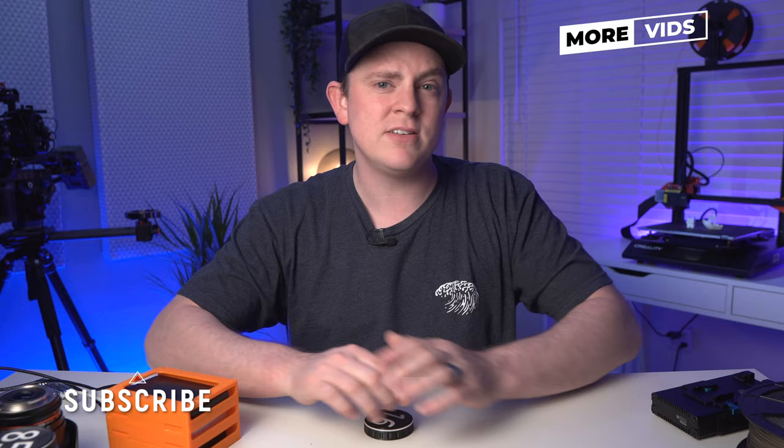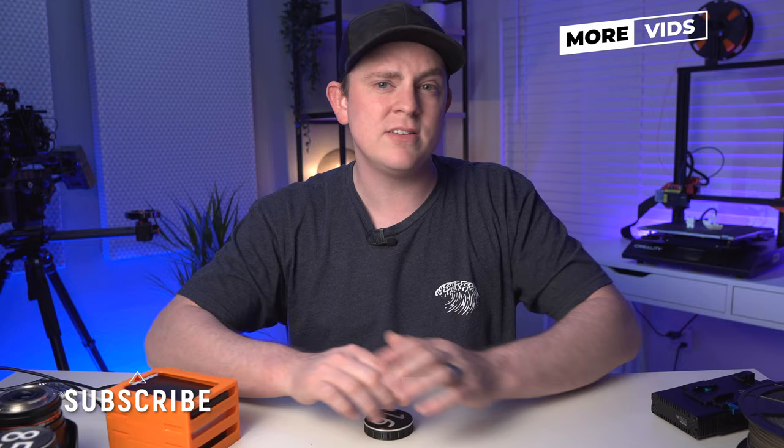If you want to see more videos like this, hit subscribe right now because I have a ton more videos coming out on shooting, editing, lighting, and now even 3D printing where it relates to filmmaking.